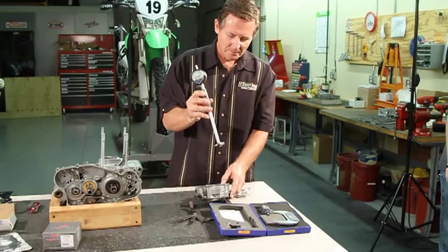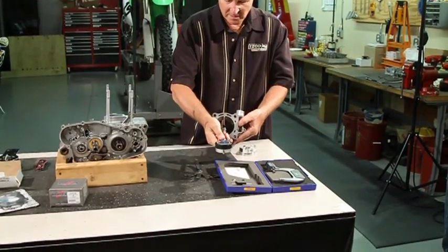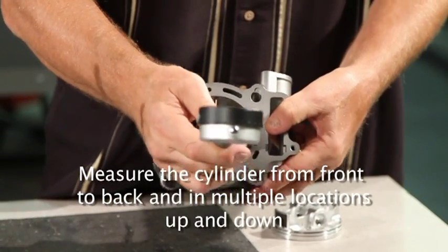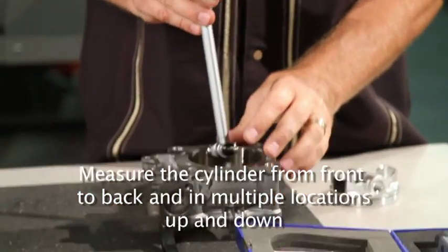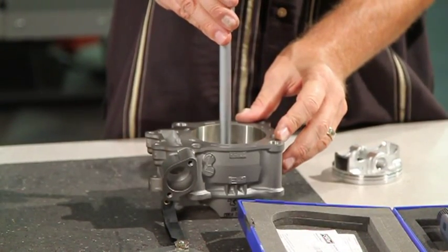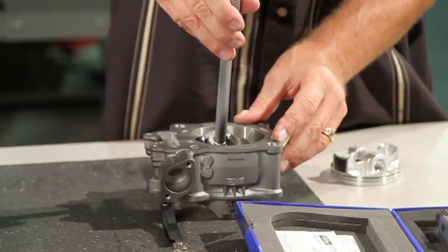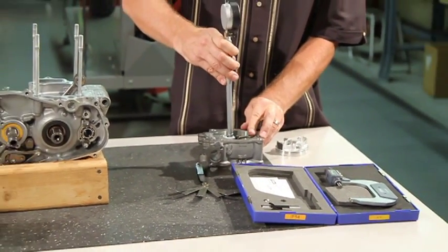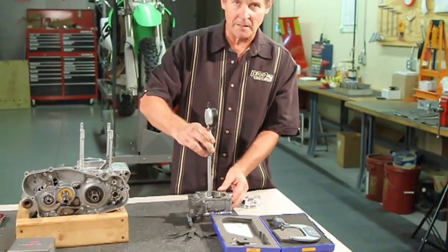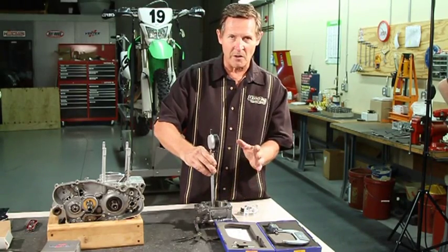When measuring the cylinder, you'll want to measure front to back across the thrust axis, and do it in a couple of different places — at the middle and at the bottom. You also want to check it side to side. On a new cylinder you probably don't have to worry about this — especially with a Cylinder Works kit. You'll measure it in a couple of places and see what kind of variation it has.